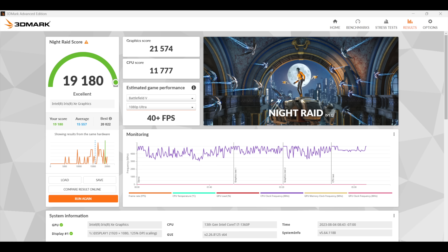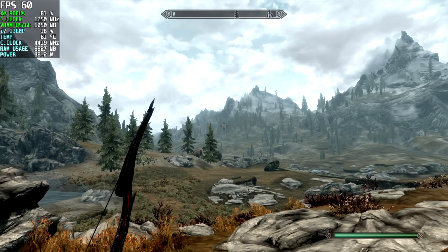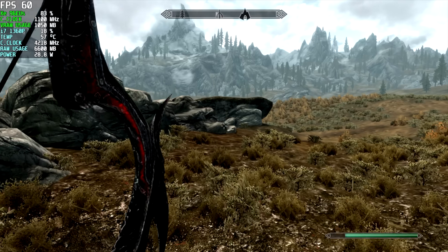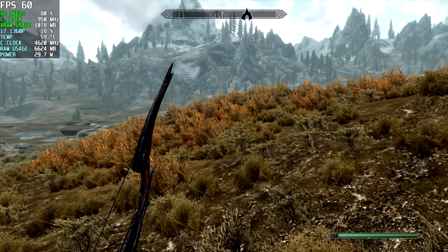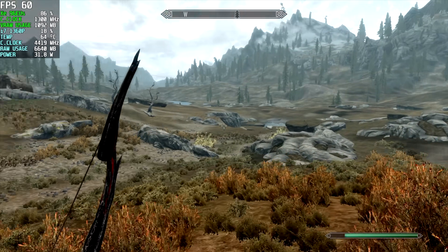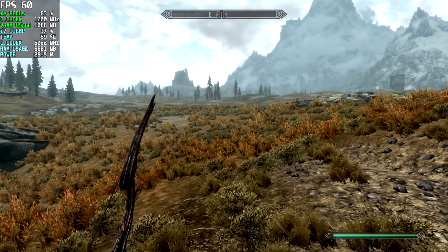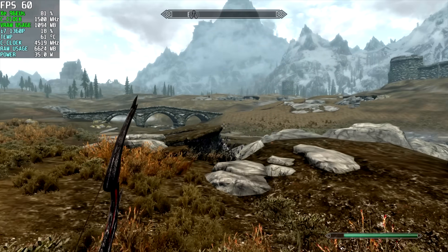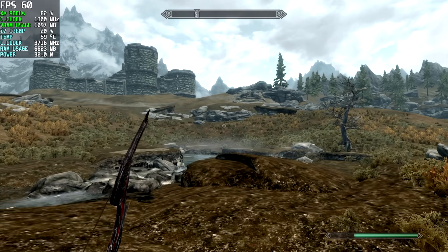First up for gaming we've got OG Skyrim — I definitely wanted to test this. We're at 1080p medium settings and we're running at 60 fps. You can see in the top left corner we've got Afterburner running, and with an older game like this we're right on the edge of around 30 watts. The iGPU doesn't even need to go up to 1500 MHz. I probably should have gone with high settings, but medium at 1080p is fine on a smaller PC like this.